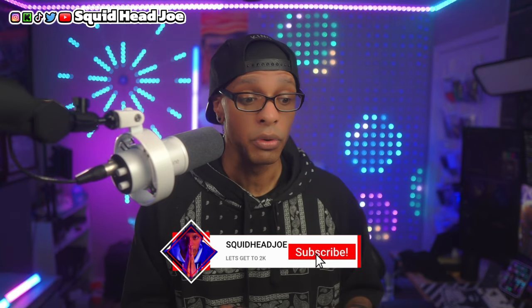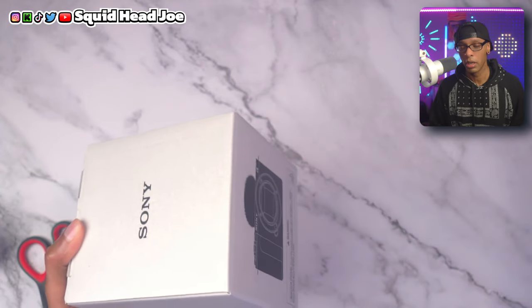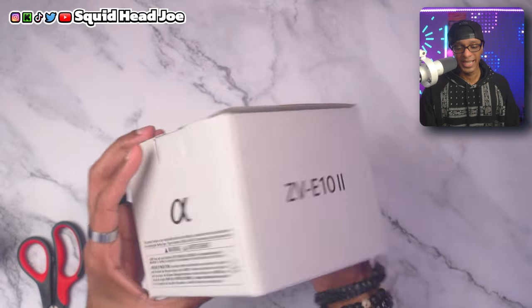I'm coming from the point of view of somebody who saved up money or is doing a monthly payment — just the average person who wants to get into content creation. They pick up a Sony ZV-1 Mark I or Mark II and wonder: what accessories do I need to get this camera up and running for my YouTube channel? I've got those recommendations for you, so let's unbox the Sony ZV-E10 Mark II.